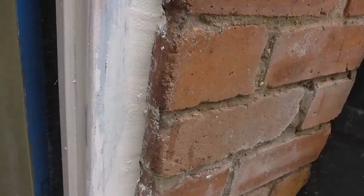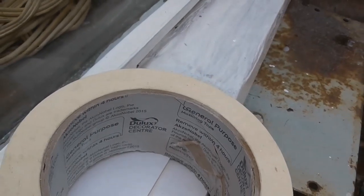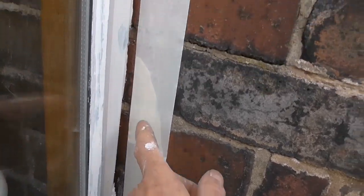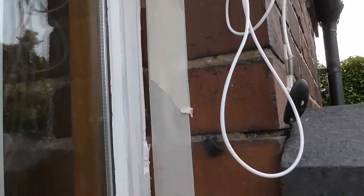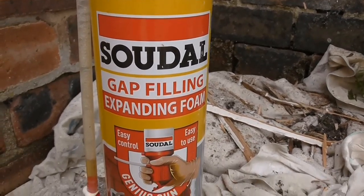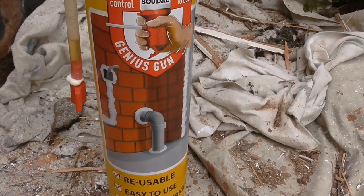I'll show you the cork going in on this one. The PVA is dried now, so I've run some masking tape up the brick and I'm now ready to foam. I'll show you the foam I'm using - that's what I'm using, really good stuff. There are different makes out there but it's good stuff.